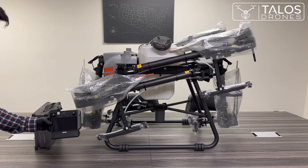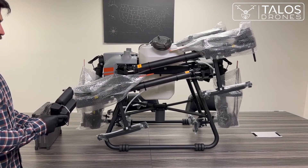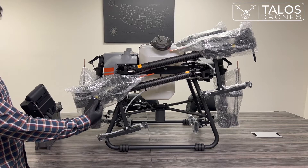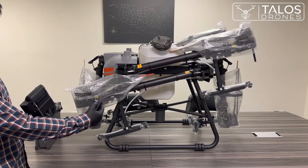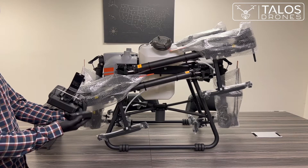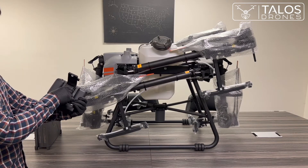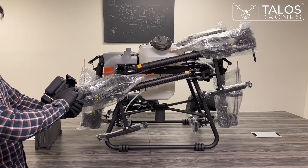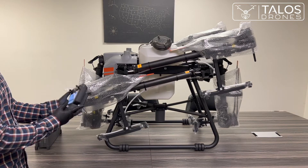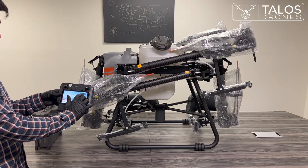Now I'd like to show you how to insert the external battery into the remote controller. You can see the battery is full. There is a button — press that, then place your battery in, push and slide it up, and close it. The external battery is now connected and inserted.